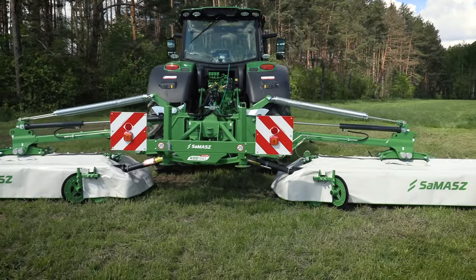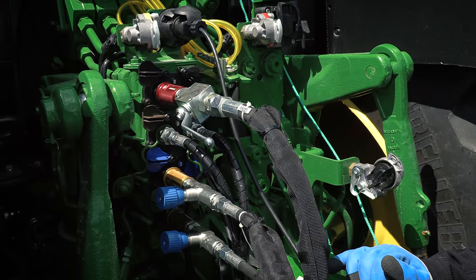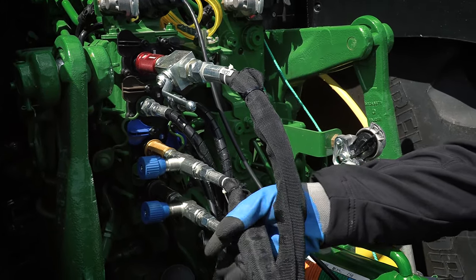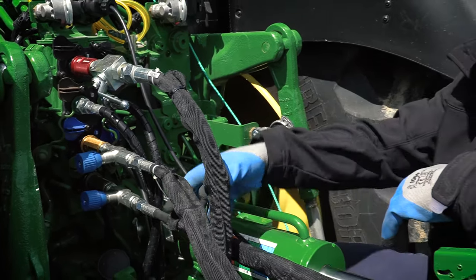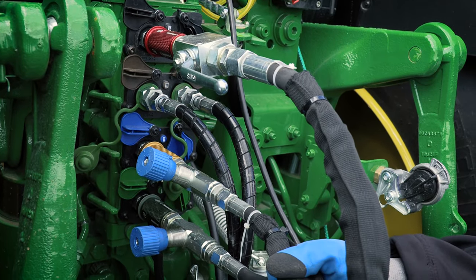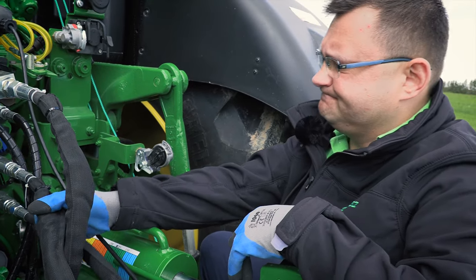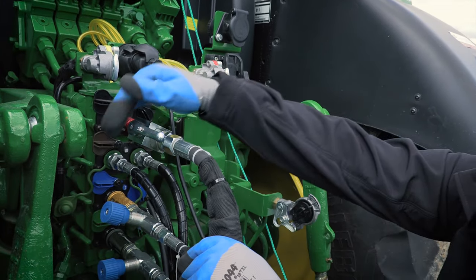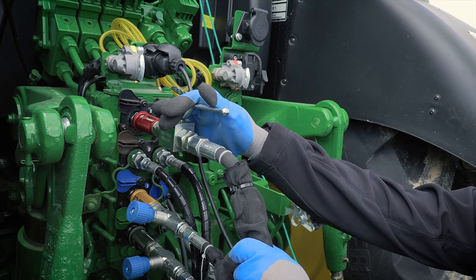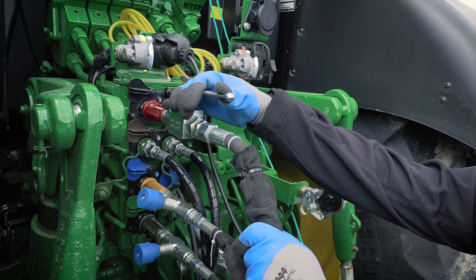The KDD941 is our basic setup which needs three hydraulic sections in the tractor. Those two hydraulic hoses operate both cutting units on the headland. The choke valves here adjust the drop speed or rising speed of the cutting units. The main hose with ball valve installed puts the machine to transport position, and the valve works as an additional safety feature.